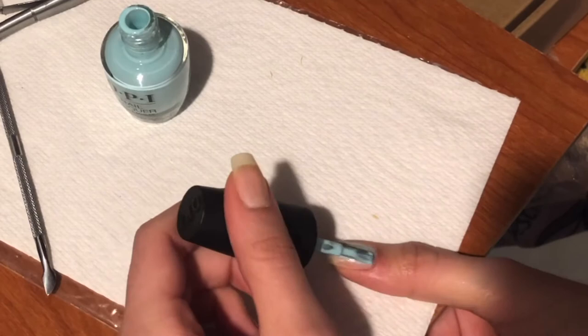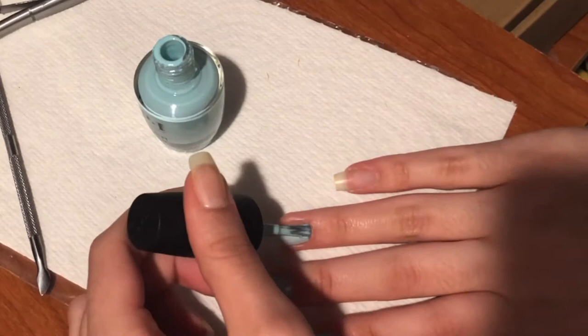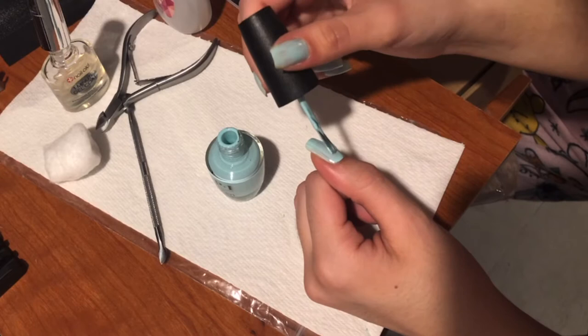Now I'm gonna start painting. I don't usually use a base coat, but you can if you want — I'm in the process of looking for a good one. The way I get the best application is to start from the base of the nail, swipe up once, then the side, then the other side, and fill it in. You'll see me doing the same thing for both hands. I don't know how I did better with my left hand even though I'm a lefty — does that even make sense?